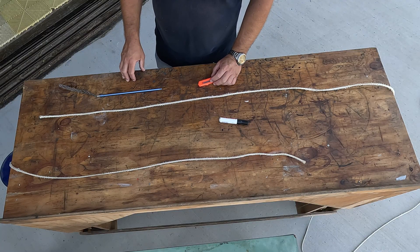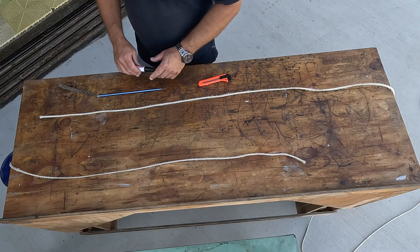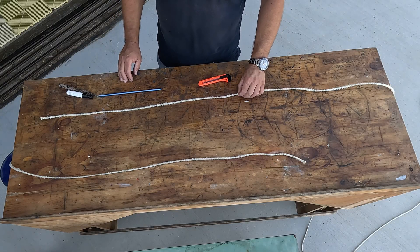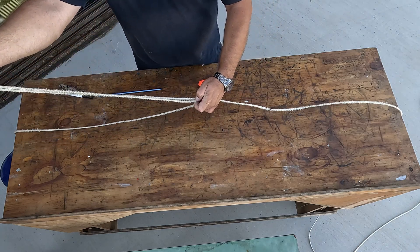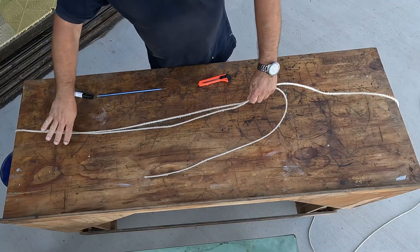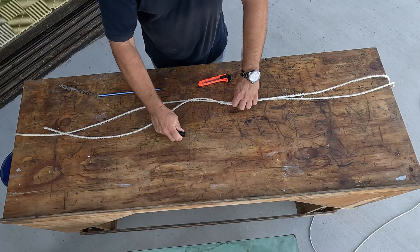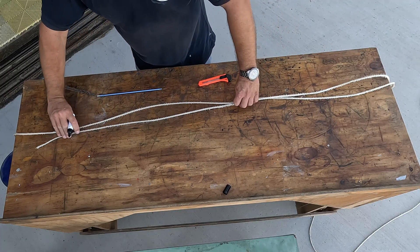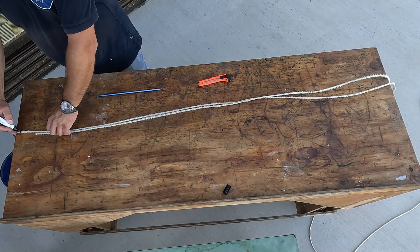In our case, we cut the rope cleanly for demonstration purposes, but normally the ends will be frayed. We will use roughly one meter of rope for the splice. We take both ends and make our markings — one mark in the middle and two marks at the ends — so we know where the splice should begin and end. We leave a few centimeters of extra length at the ends.